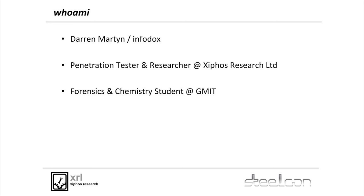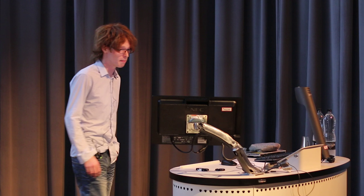I'm going to talk about not setting fire to your router today, or breaking embedded devices. I'm Darren Martin, I go by InfoDocs on Twitter. I do pentest at Zyphus Research and I'm a forensic student over at GMIT back in Ireland, where I spend half my time.